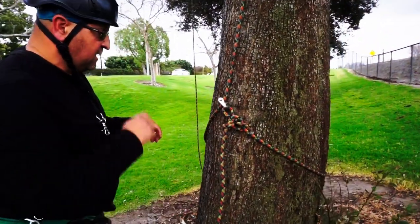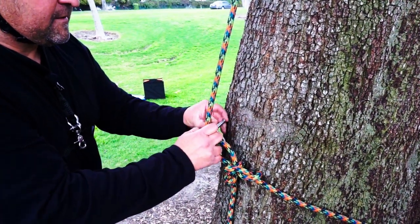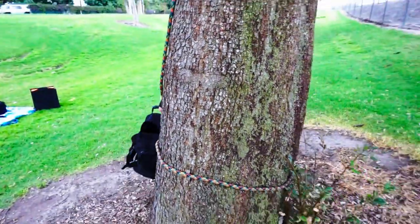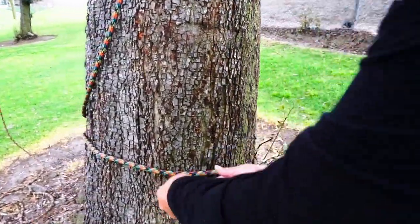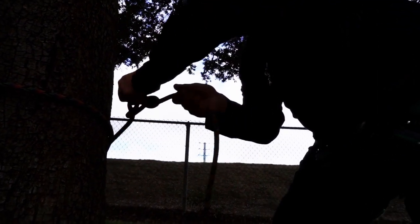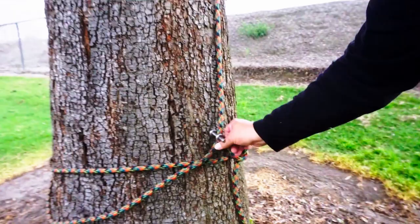But say it's a slick tree and you're worried about it running on you — maybe you want to be more secure by putting another wrap, or even multiples if you wanted. So untie your butterfly, make an additional wrap, just follow it back around, and once you get to your tie-in point, redo your butterfly. Tighten it up and you'll be less likely to slide and run.